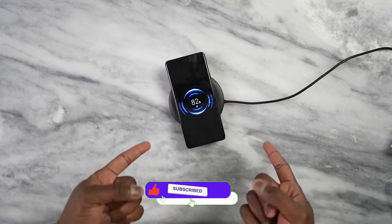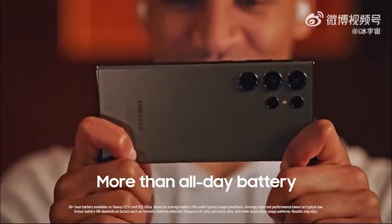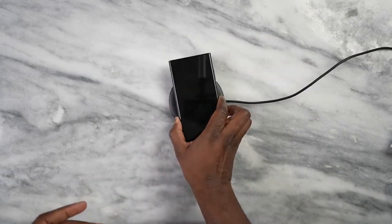Battery is something we've all been concerned about, and Samsung showed the battery in the introduction video, stating that you can play games all day and into the next day, meaning something big is coming in the battery of the Galaxy S20 Ultra.